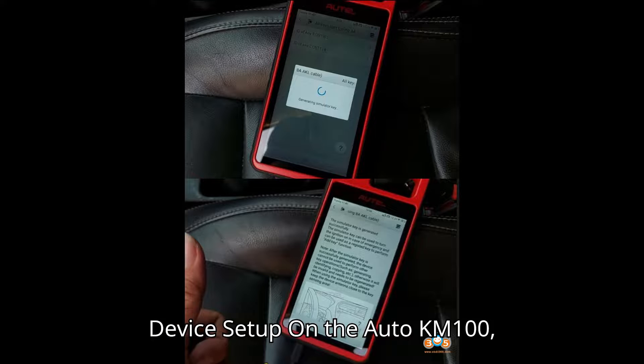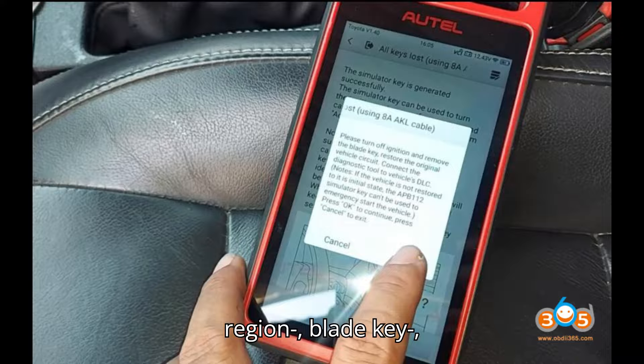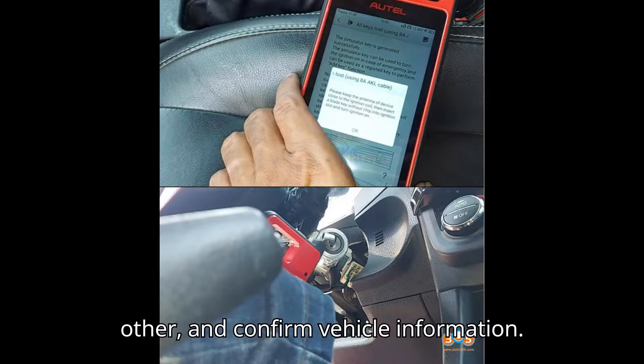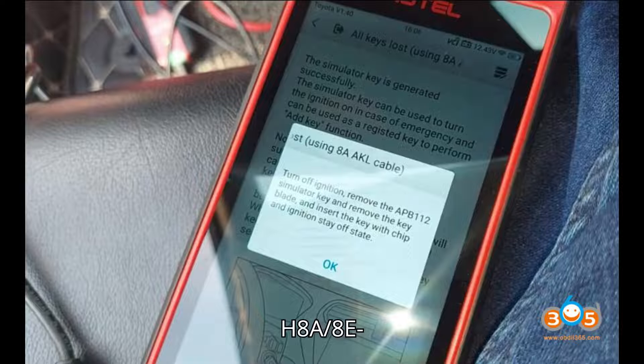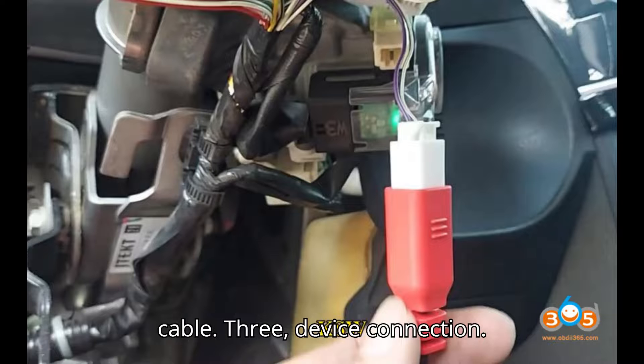Step 2 – Device Setup. On the Auto KM100, select IMMO, then Brand, Region, Blade Key, Other, and Confirm Vehicle Information. Select Control Unit, Immobilizer, Immobilizer, H8A/8E, All Keys Lost, using 8A AKL Cable.